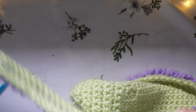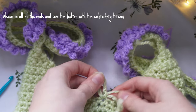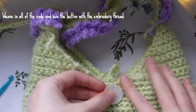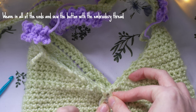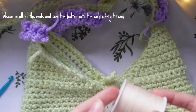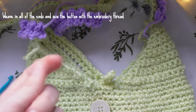Don't worry if the lavender twists a little — it will untwist when you tie the straps together. Now weave in all your ends and sew the button onto the centre section of the bag using embroidery thread and an embroidery needle, so the button loop can go over it.